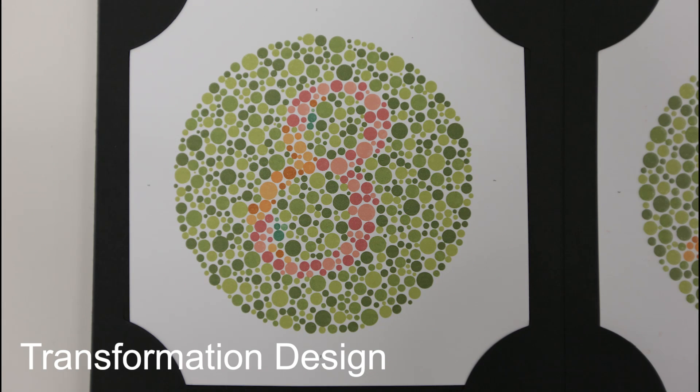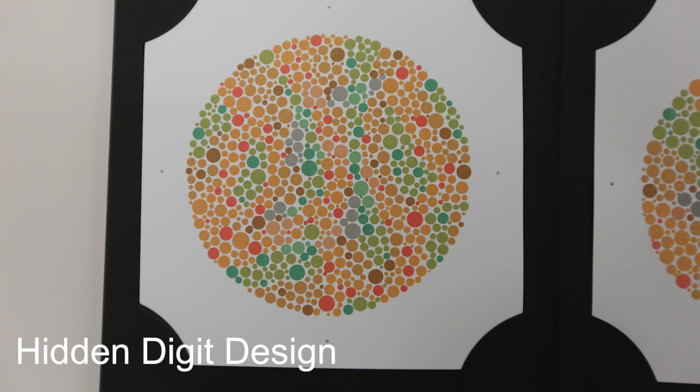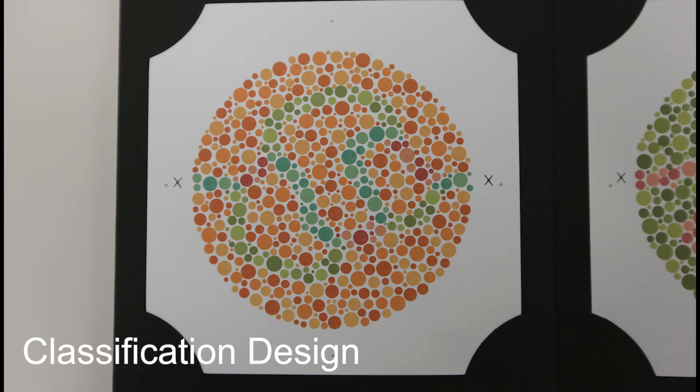There are also transformation designs, where people with good color vision can see one thing, but people who are colorblind will see a different thing. There's also what's called a hidden digit design, where people with good color vision won't be able to see anything, but people who are colorblind can see a digit of some sort. And then lastly, there's a classification design, which is used to differentiate between different types of colorblindness.